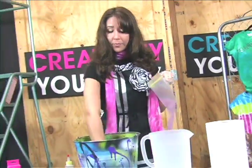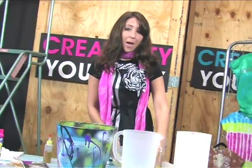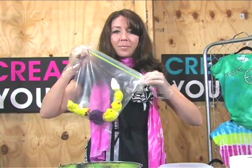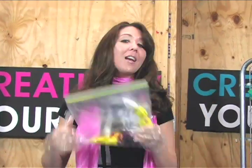From here, it's just as simple as a Ziploc bag. Take your wet dyed shirt and place it in the Ziploc. Wipe your hands so you're not getting dye on the outside of the bag, then zip it up. You can send this home with a child or an adult — no matter what, you have no leakage and you have a mess-free tie-dye experience. Be sure to check out this technique and more at ILoveToCreate.com.